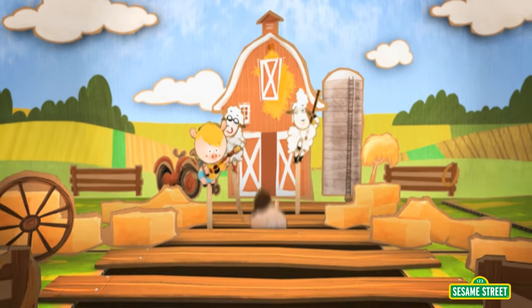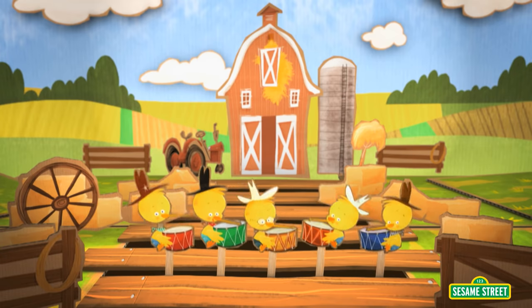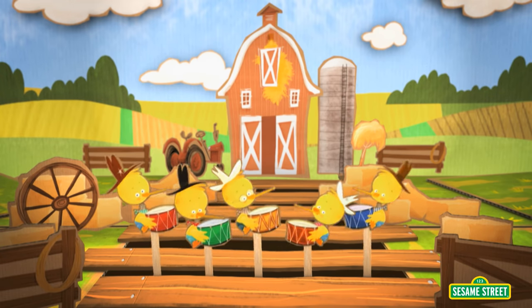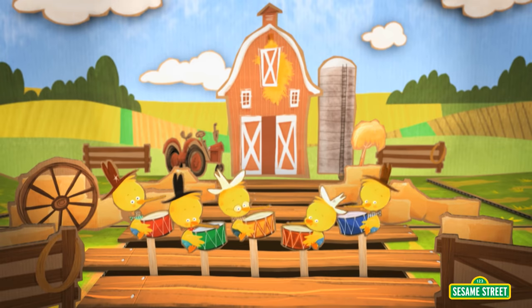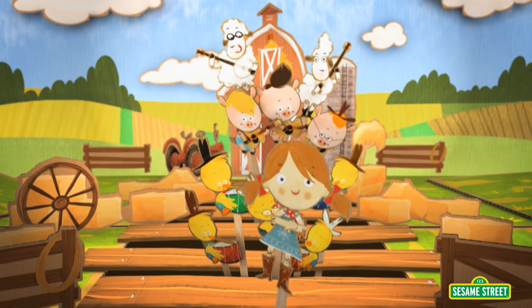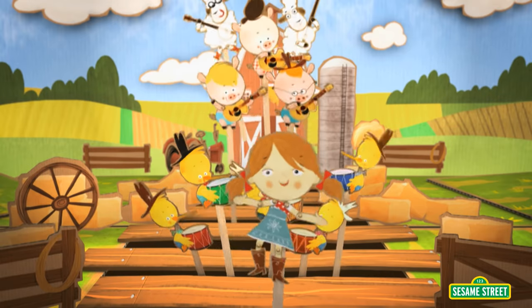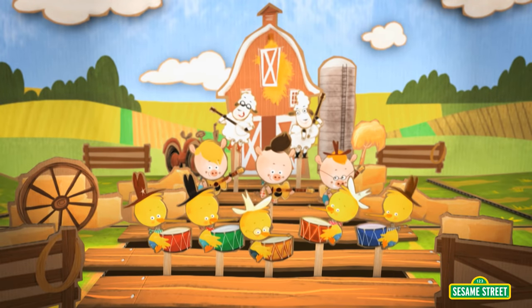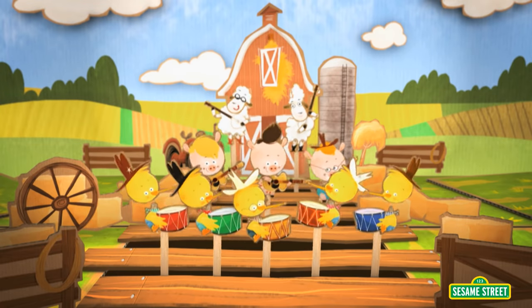How many more animals are there? There's five ducks jamming on the drums. Time to have some count fun! Five ducks playing, five ducks grooving. Five ducks jamming, get this whole crowd moving. Now pluck your hands and stack your feet. Count one to ten, the hoedown's complete! Six, seven, eight, nine, ten! There's ten animals having a good time jamming to their hoedown rhyme.